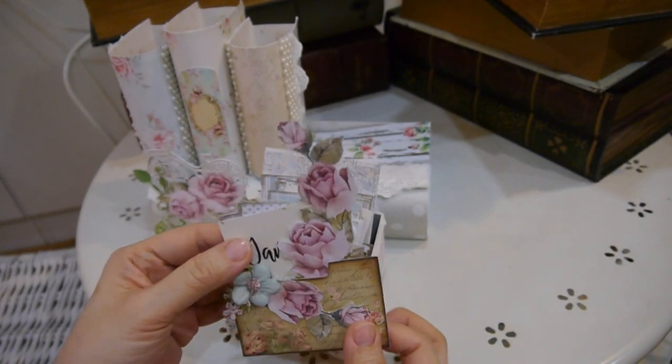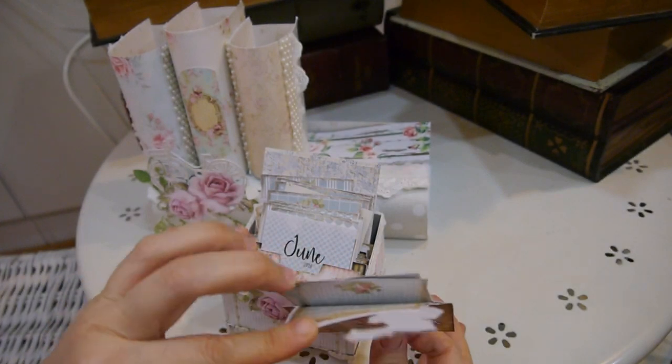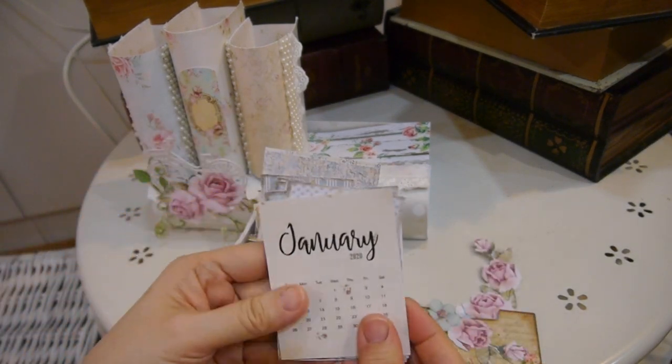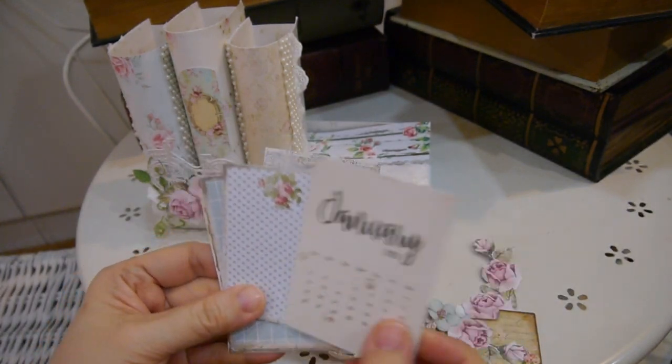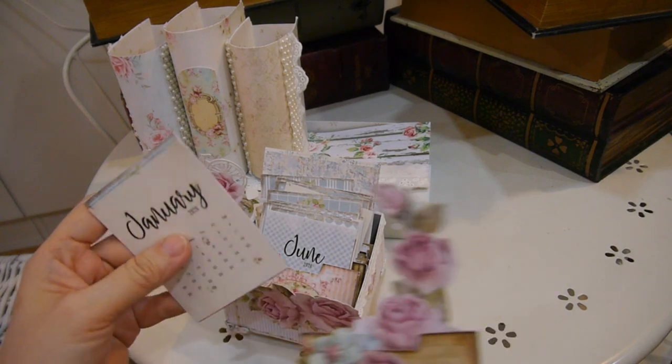I can pop the link below in the description box if you're interested to buy from the SC shop. I put some of the tabs for January and then all the note cards in this folder.